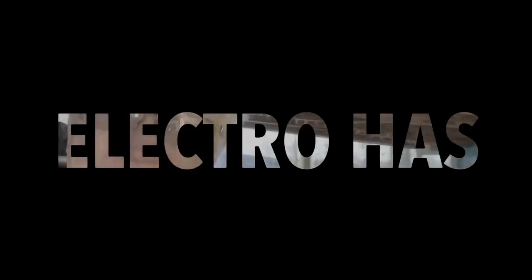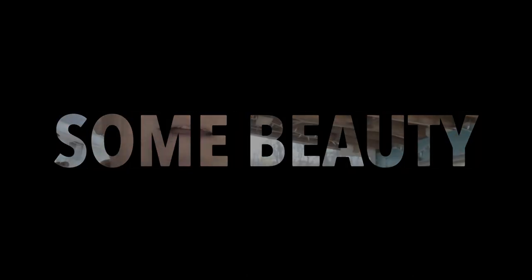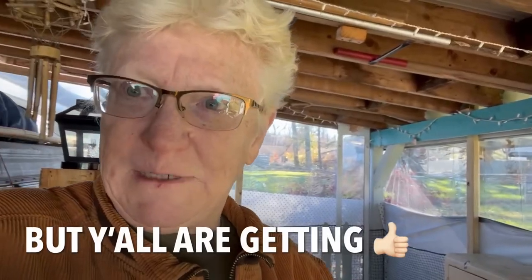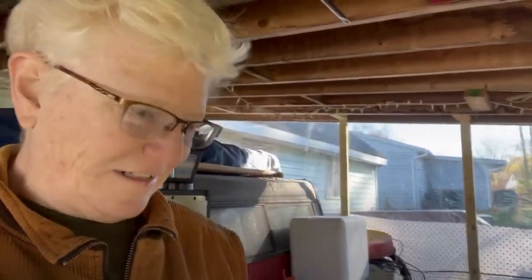I've been frustrated the last few times I tried to comment. I try to do good comments, get them done, and poof, they're gone. I ain't got time for that — I can watch two or three more videos in the time it takes to comment and have it disappear. But yeah, I've just been busy, as you can see.